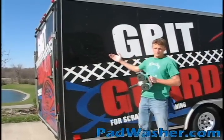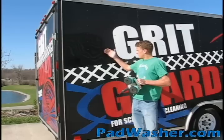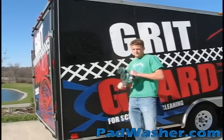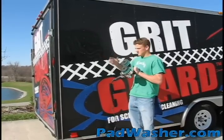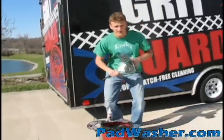We've just buffed a small section of the GritGuard trailer — it was really heavily oxidized here, and you can see we've brought the luster out with the cyclo-polisher. Now all that oxidation has gone into the buffing pads and they need to be cleaned, so we're going to clean them with the universal pad washer.